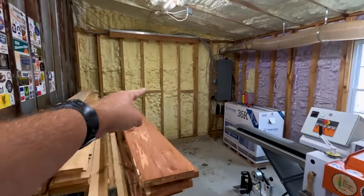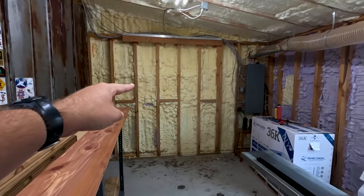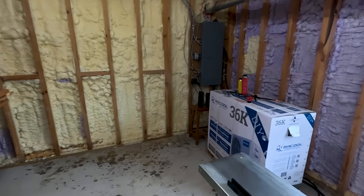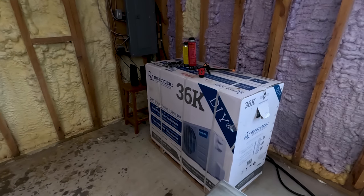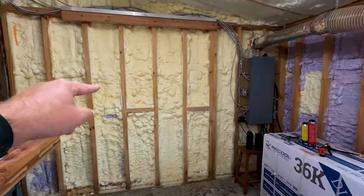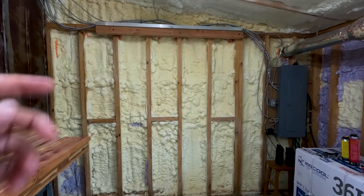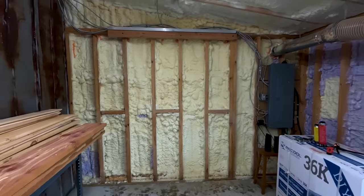They're going on that wall right there, back here in the motor room. The reason I'm starting on this wall is because I have a Mr. Cool unit right there — that's half of the unit, actually. And the inside part of it needs to hang on this wall, so we need to get this wall finished so we can install the Mr. Cool.